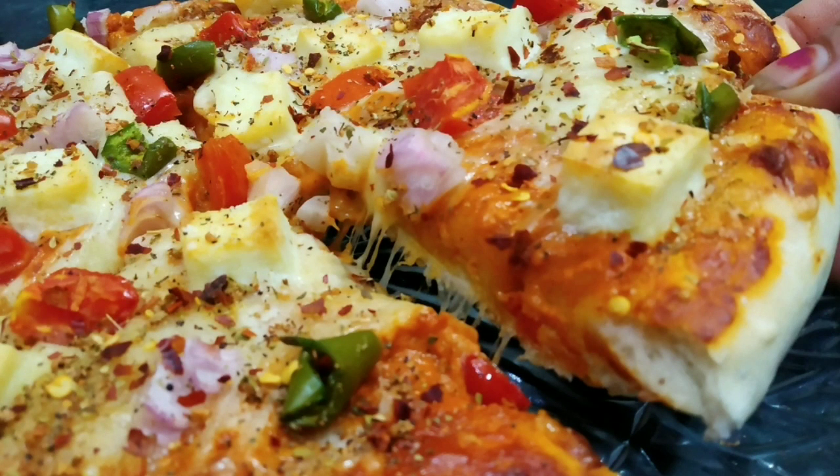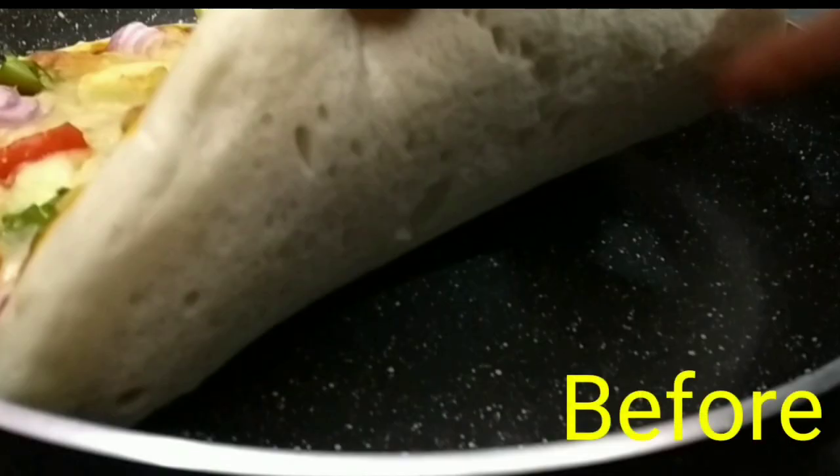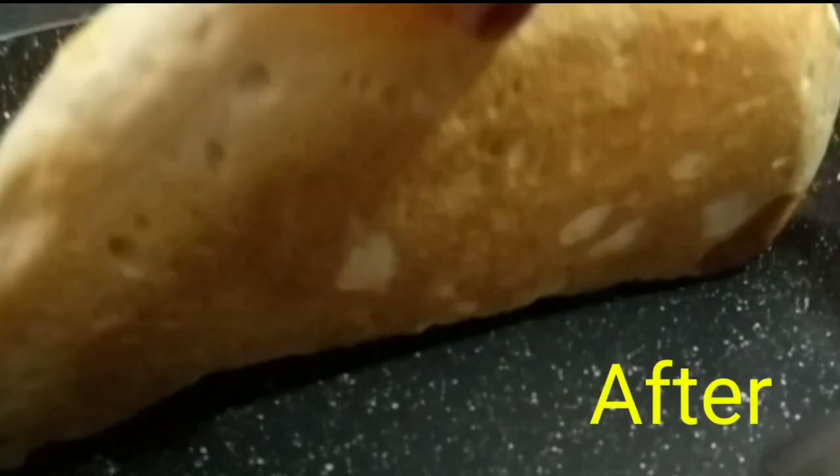It's also made in the microwave. Friends, when we make a pizza in the microwave, we have a problem — our pizza is not able to cook from below. So what do we need to do? See this video until the end.